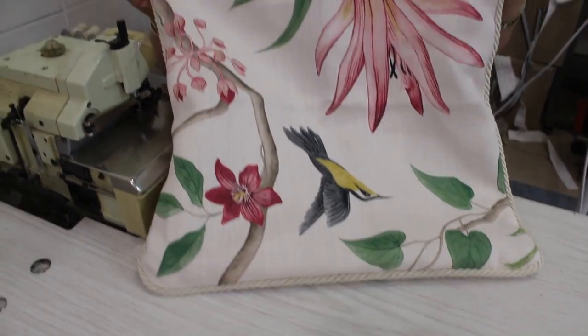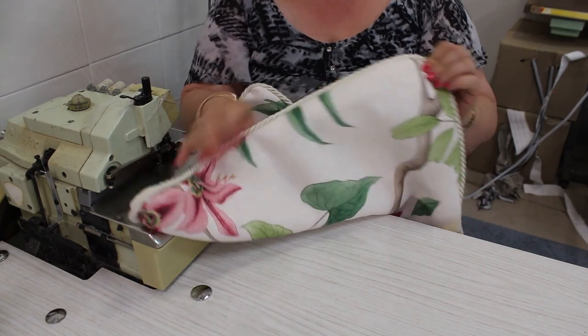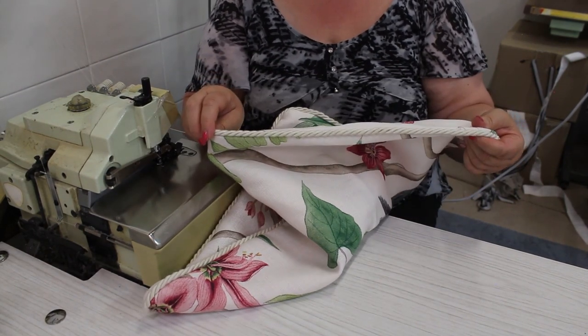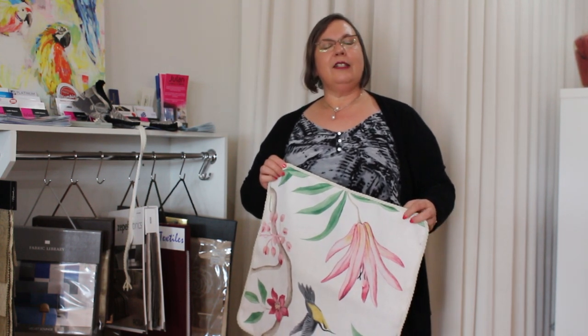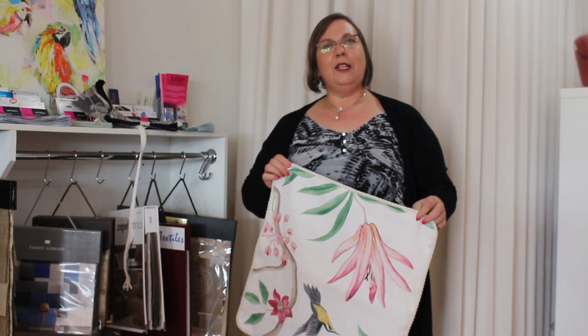See how it's lovely — you would never know where the join is, and all sides, back and front, with the flange cord looks beautiful. We'd love to see your finished products and how you're going with things. If you'd like, share it on Skillshare or tag us on Facebook or Instagram so we can have a look. If you want any more tips, please follow us or contact us and we can share more information with you.